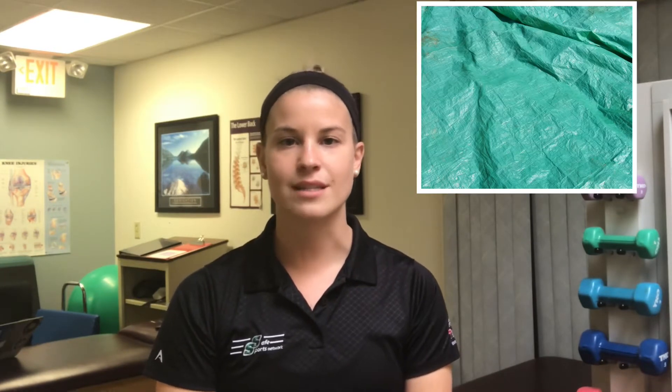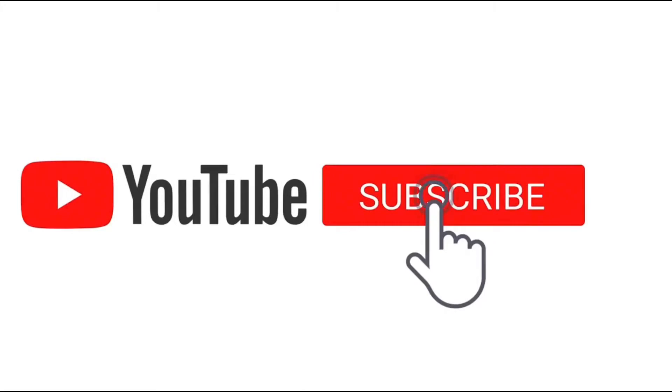As we get into hot preseason and summer workouts, we feel it's important to show you how a simple tarp can save somebody's life. If you like this video, please subscribe to our channel and set your notifications so that you can stay up-to-date on all of our content.